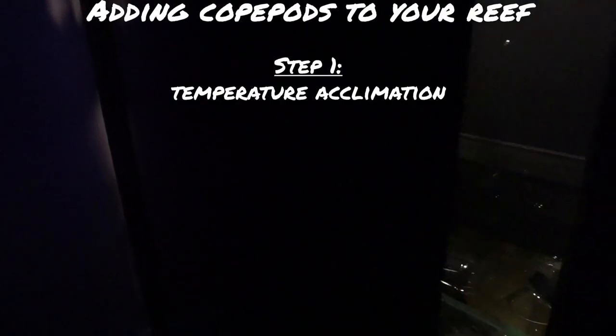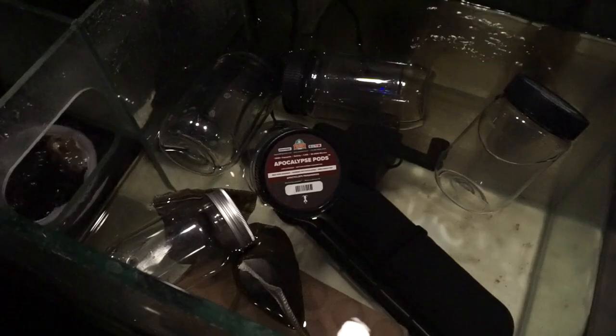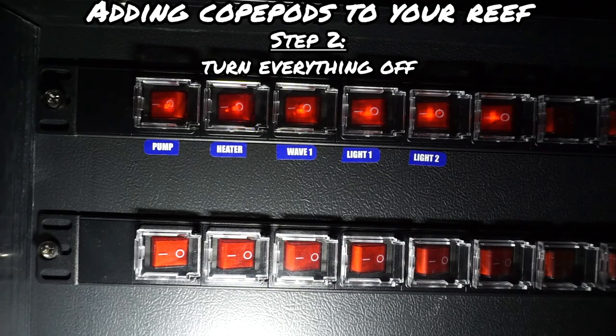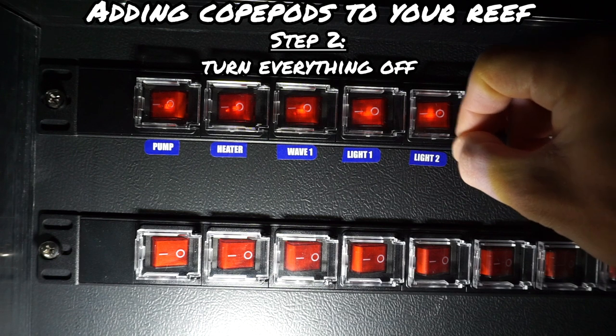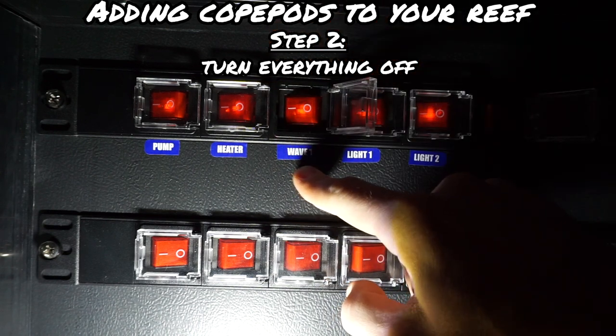Now it's time to go into how to add them to your tank. Just like with anything live that you're adding to your reef tank, you want to acclimate them to reduce the stress of being added to a new system. Then you want to turn everything off — including UV sterilizers, your skimmers, wave makers, and return pump — make it nice and still in the reef.